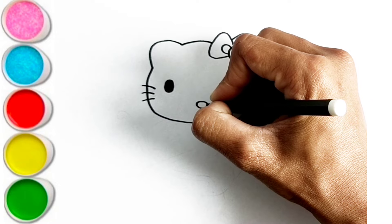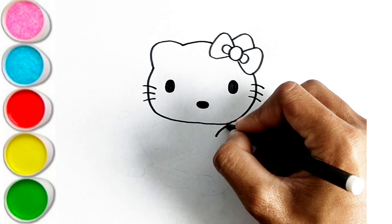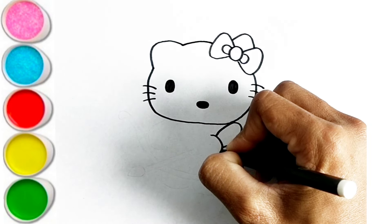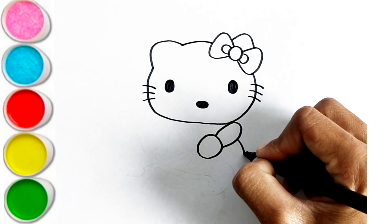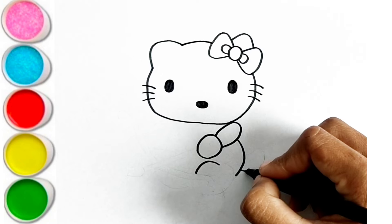L is for Lion. L-L-Lion. M is for Mat. M-M-Mat. N is for Net. N-N-Net.